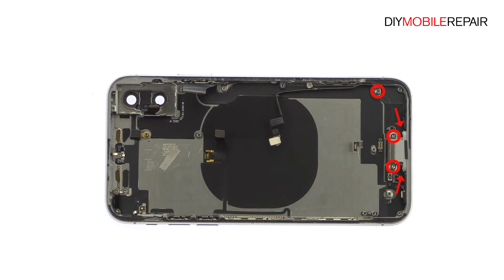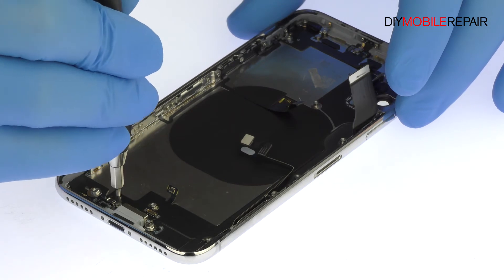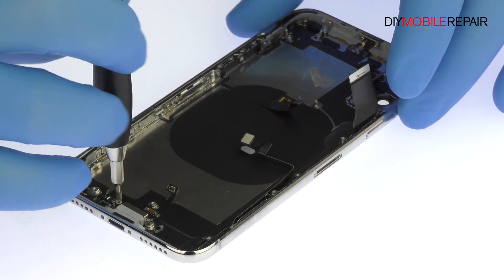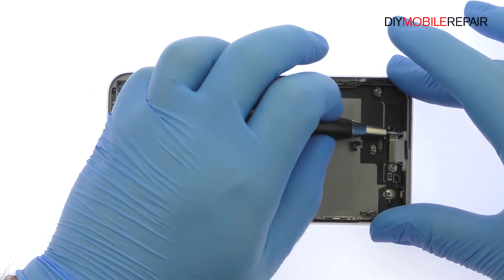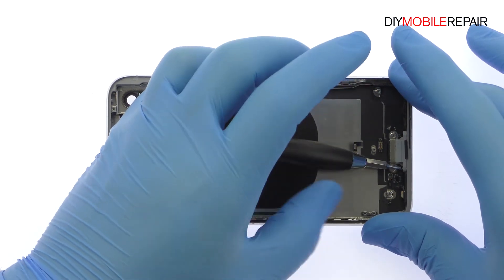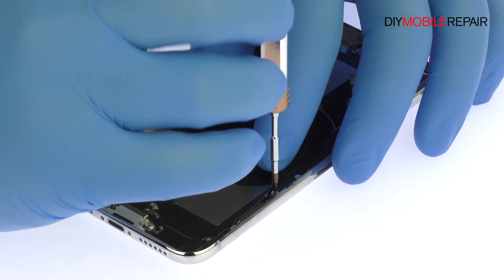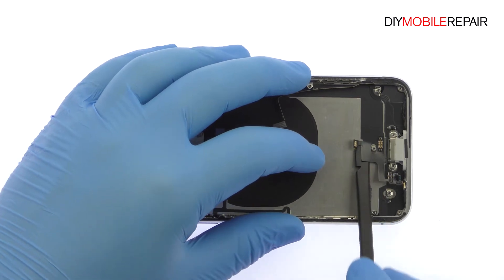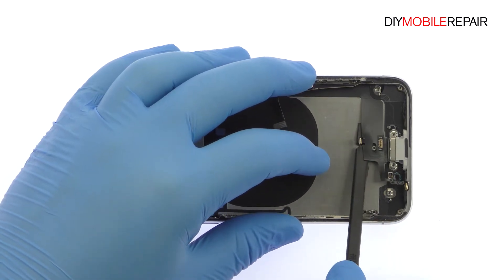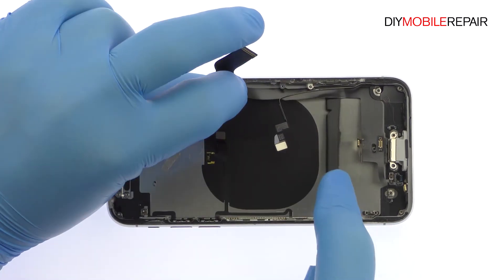Remove the following two standoff screws, two Phillips screws, and tri-point screw. Be sure to remember where each screw goes. The iPhone X lightning connector assembly is moderately adhered to the rear case, but with a little help from the spudger it is readily removed. This cable assembly includes the lightning port and microphone.